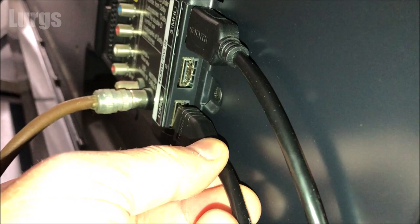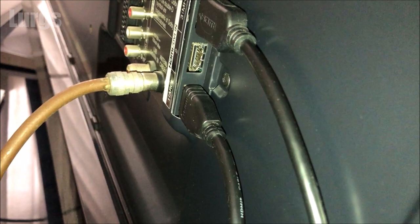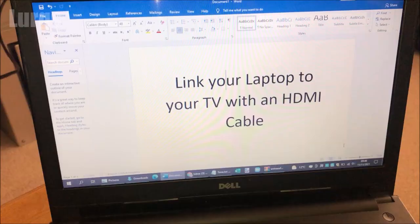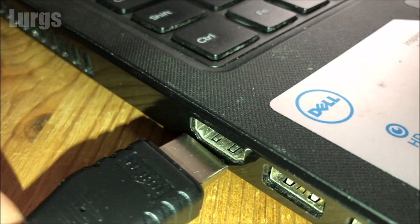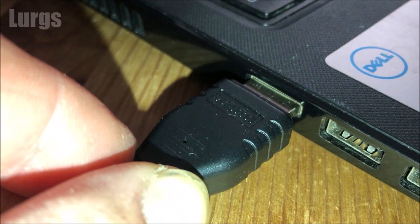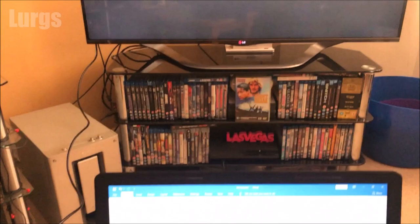First of all, locate the HDMI sockets on your TV. You may be lucky enough to have one on the side of the TV, but mine are at the back. I've got three HDMI ports here, so just pick a spare one. I'm going to be plugging it into HDMI port 1. Make sure you get a nice good connection, then plug the other end of the cable into your laptop HDMI port. On some TVs, as soon as you plug this in, it may automatically switch the screen to your laptop screen, but on my particular one I need to select HDMI port 1 on the TV. Yours may do it automatically.